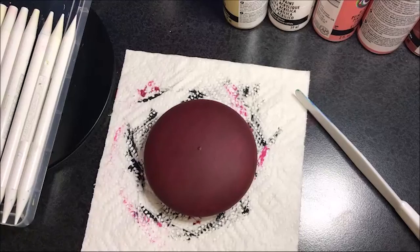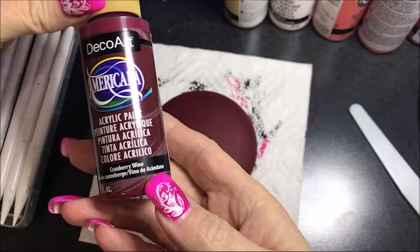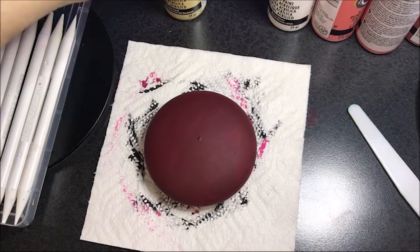Hello everyone. It's been a while since I did a rock, so I figured I was going to paint a rock today. I painted this with a cranberry wine color. Now today I'm going to do something a little bit different than I normally do.